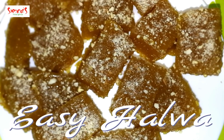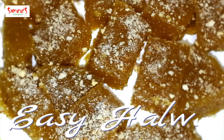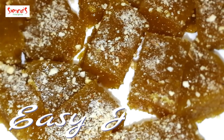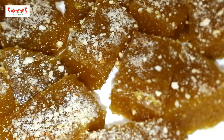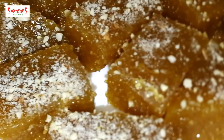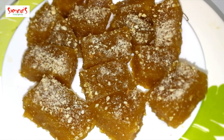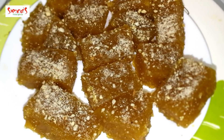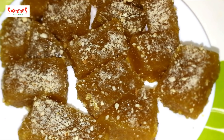We have to prepare the halva. We have to prepare the corn flour. I am ready to prepare the halva.